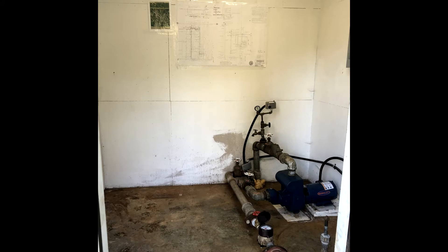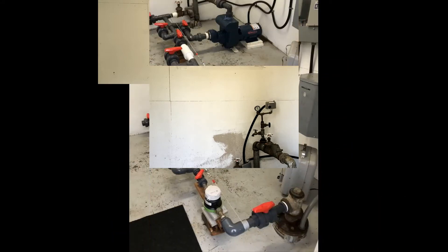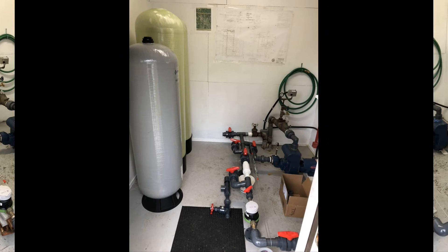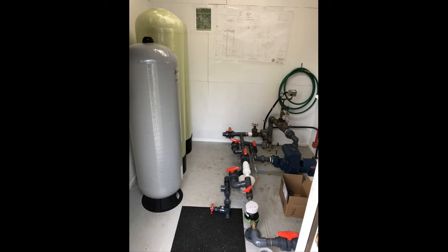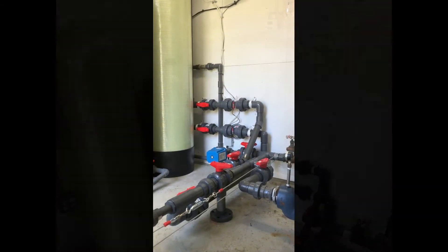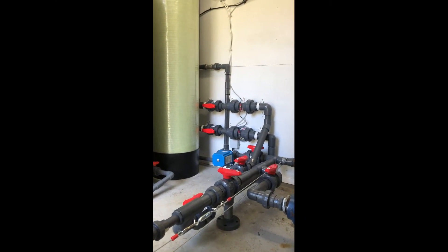Prior to the installation of the EcoSmart system, we had old galvanized piping that was starting to show its age. We replaced it with schedule 80 PVC pipe for the installation of the new EcoSmart system. We used inch-and-a-half pipe in the main runs and one inch for the drains in the backwash.